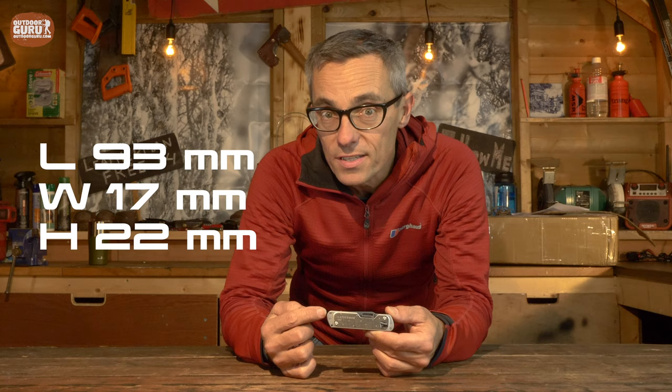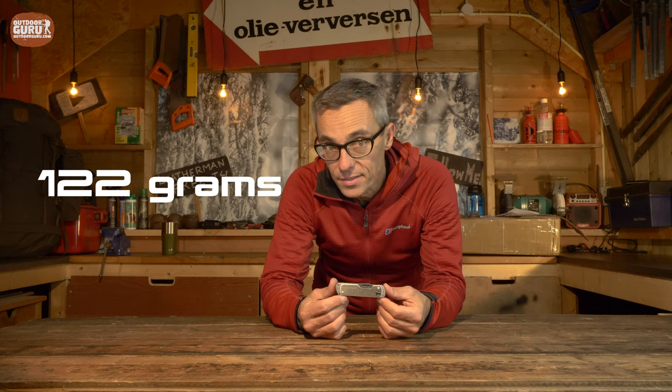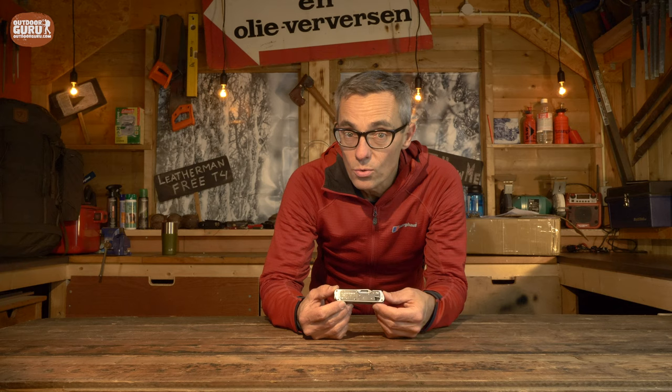The Leatherman 3T4 is a very different Leatherman than the ones I know — the multi-tools. This is not a multi-tool; this is more like a Swiss army knife. The size: it is 93 millimeters in length, 70 millimeters in width, and 22 millimeters in height. The weight is 122 grams. Leatherman does one very special thing with the T4 and T2 — and there are also two other multi-tools available in the Free range — Leatherman makes these tools with magnets.